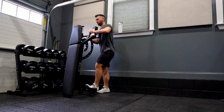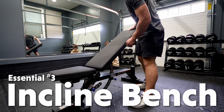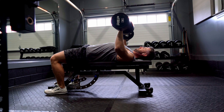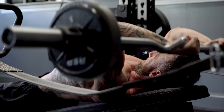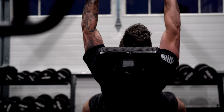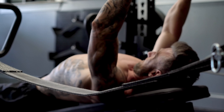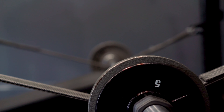The other item that is absolutely necessary, in my opinion, is an incline bench. I have this Rep zero-gap bench that I love — you can go at multiple different angles, it's a very versatile piece of equipment. Whether you're using it inside the rack or outside of the rack, I use it every single session. I just think you have to have something like this if you want to get in an effective workout.